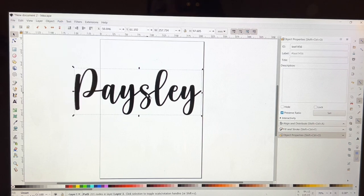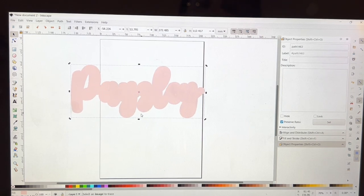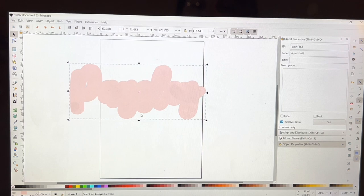I hit Ctrl+D and that makes a copy — you can't see it because it's on top. So I just make it a different color, and then I'm going to create an outset by pressing Ctrl+0 as many times as I want until I get the desired effect.